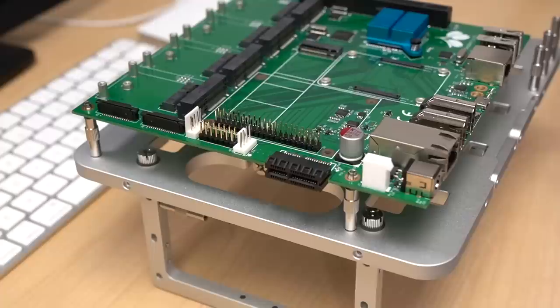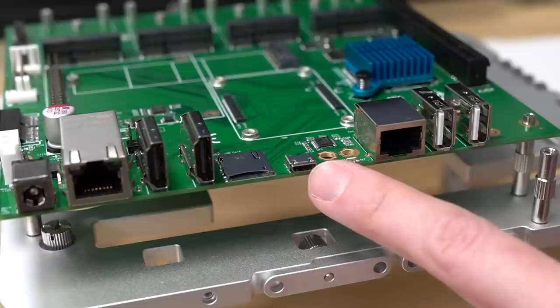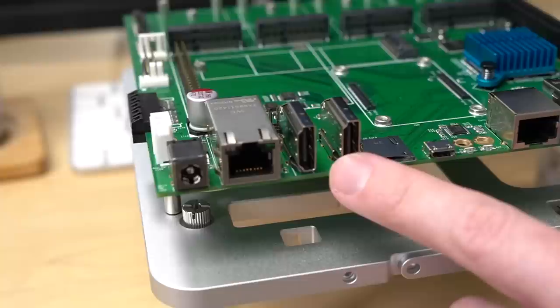In the middle of the board there's an M.2 slot for NVMe drives. Then hiding out on the edge over here is another x1 PCIe slot, because apparently 10 slots just isn't enough. The I/O side of the board has two USB 2.0 ports, a Cisco-style serial console port, a micro USB port for flashing eMMC modules, a micro SD card slot for lite modules, two HDMI ports, a gigabit Ethernet port, and a 12-volt barrel plug for power.